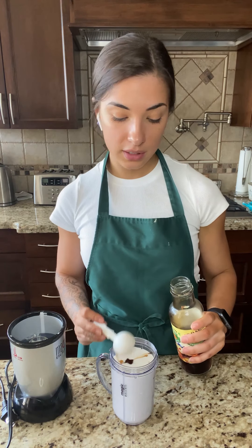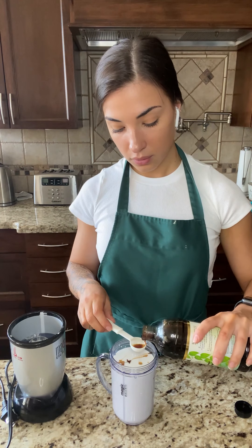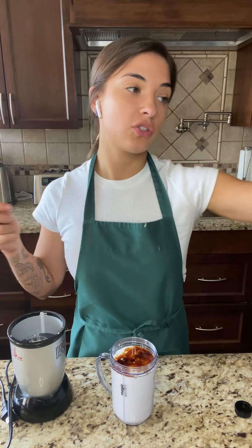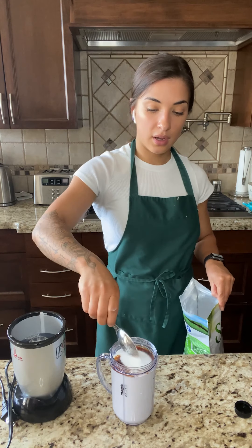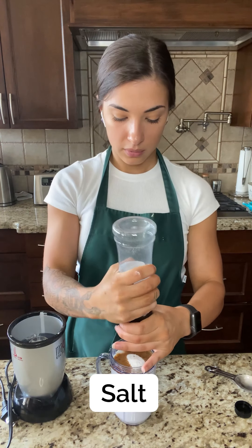So, three tablespoons of that. Then two tablespoons of your vanilla. I like my ice cream sweet, and these cookies are not the sweetest, because I like the ice cream a little bit sweeter. So, I chose to add a tablespoon of sweetener of choice — you can use any type of sugar. I chose stevia, because I like it and I don't mind the taste of it. And also, a pinch of salt. Then, you're going to blend that up.